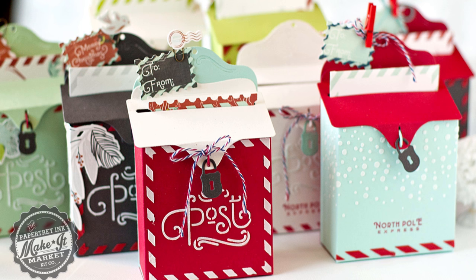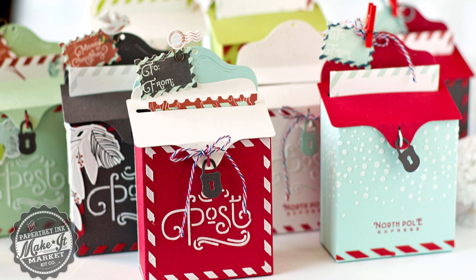That shows you just how quick, easy, and fun it is to assemble the cute little letterbox favor die included in the Post and Parcel Make It Market Kit. I hope you enjoyed — thanks for joining me. This has been Betsy Veldman for Paper Tray Ink.